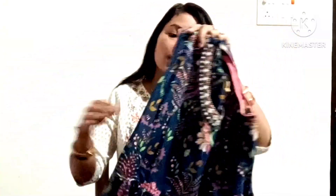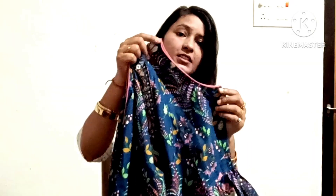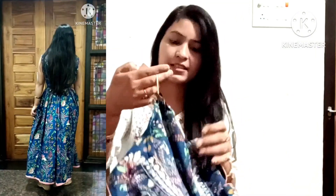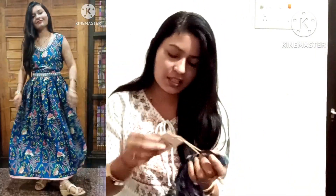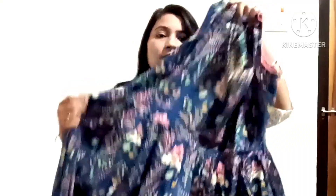This dress is great to wear to a store or for festive wear. I have written the price and will put it on the screen. There is a 70% discount on this dress — it is around 600-700.